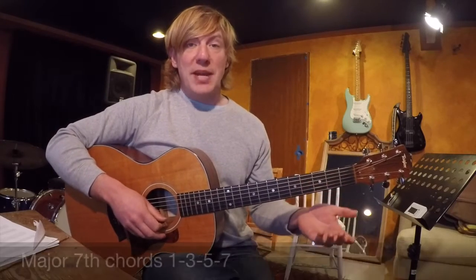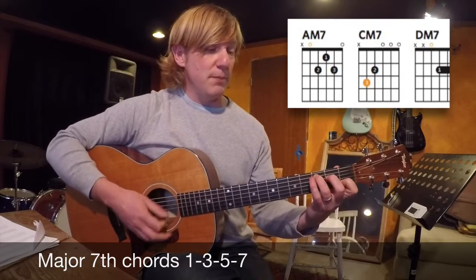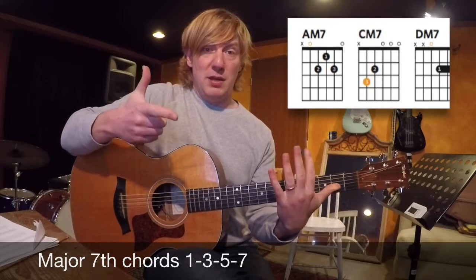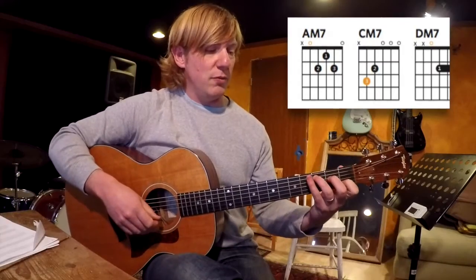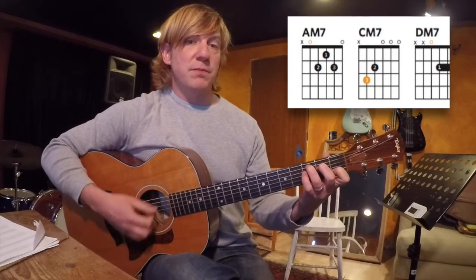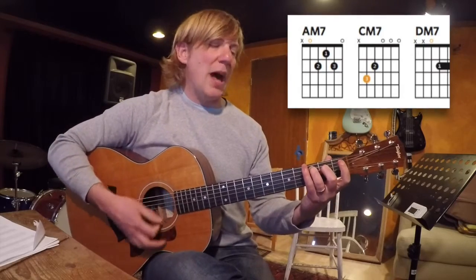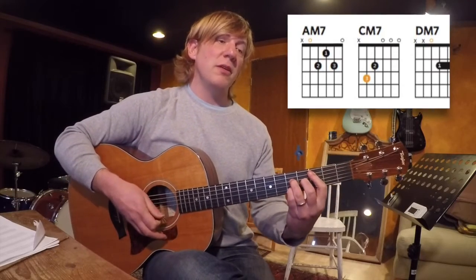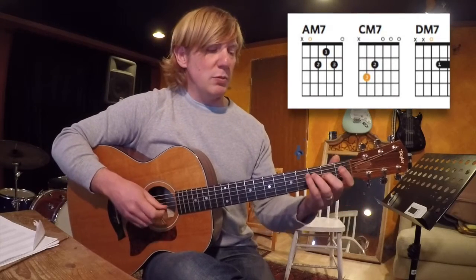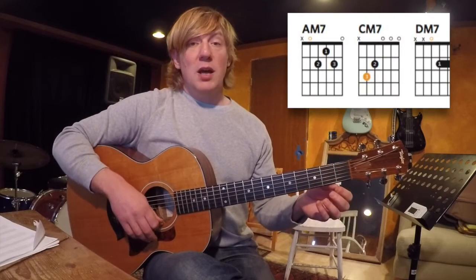The first one we're going to talk about is major seven, which is a major chord — a root, a third, a fifth, and a seventh. So in the key of C: C, D, E, F, G, A, B. If you don't understand this, go back and check out the interval video we did. If we add a B to a C major chord and add the major seventh, the major seven chord has a nice flowery, pretty sound. It's a color tone. You see it a lot as we move into more jazz styles.